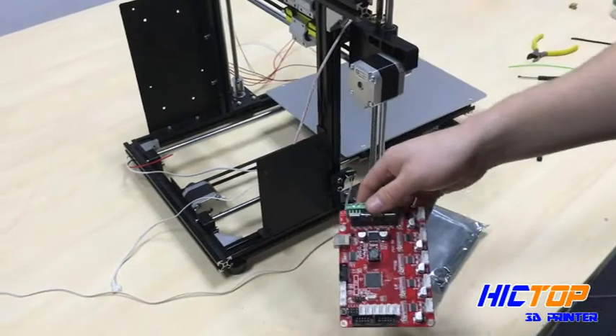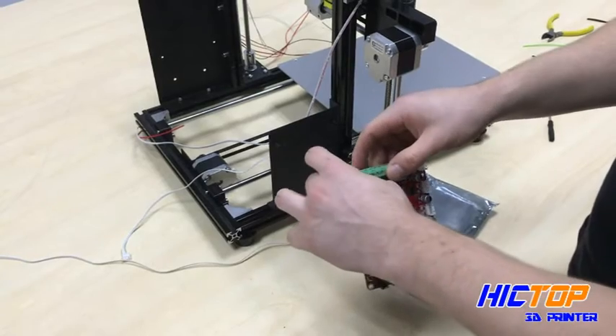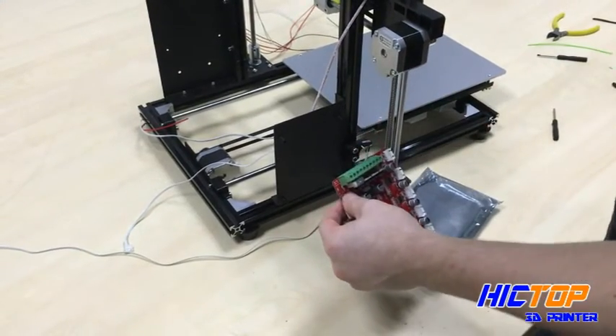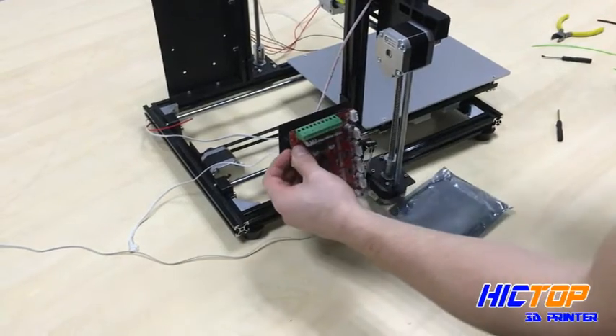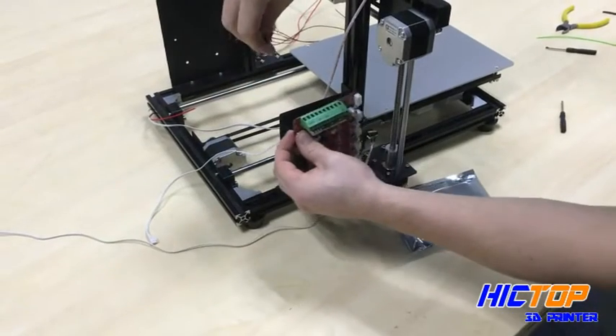We're going to take four M3x5 screws and we are going to assemble the board to the printer using the four mounts on the printer itself.